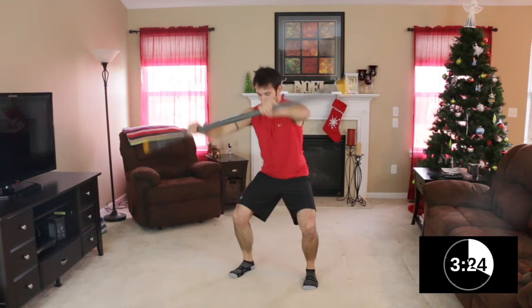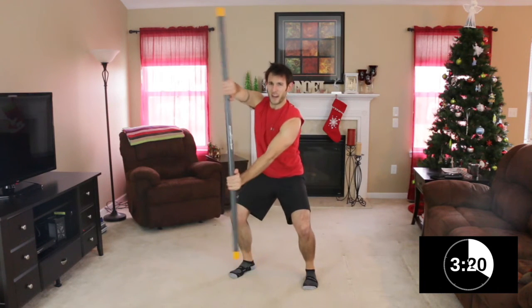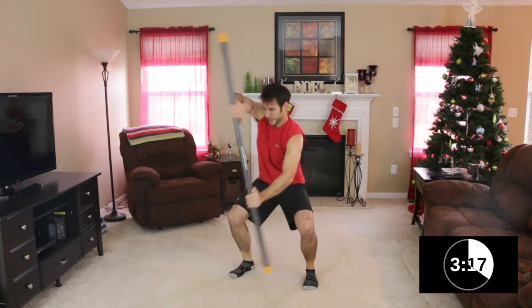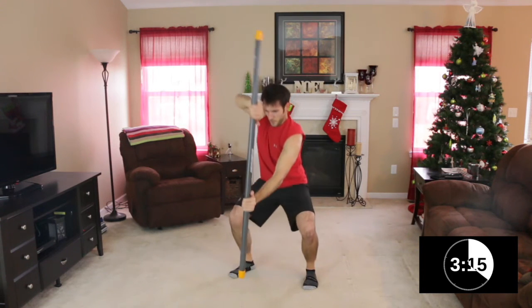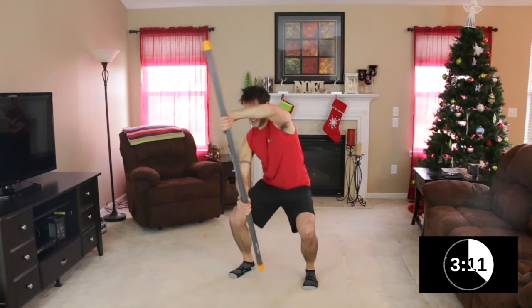About 15 seconds left. Keep it up — big turns. Keep those arms extended for me, you guys. Big turns, big turns. Flip it, flip it. Keep going. Get a little lower — three, lower, two, arms straight, one. Good work.